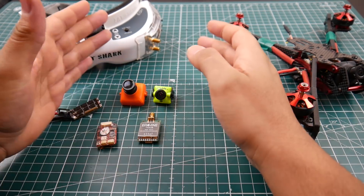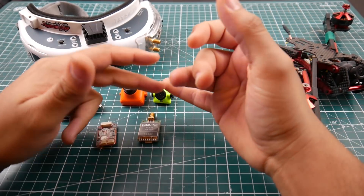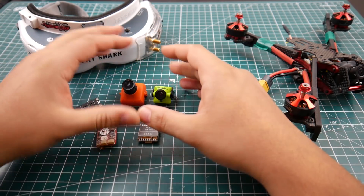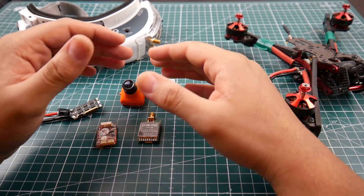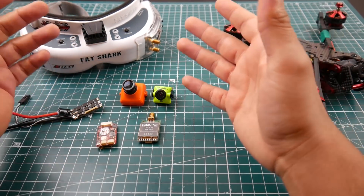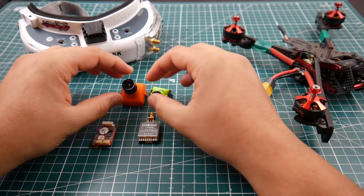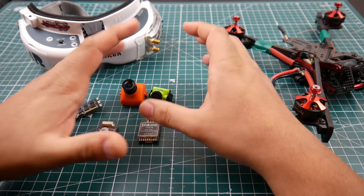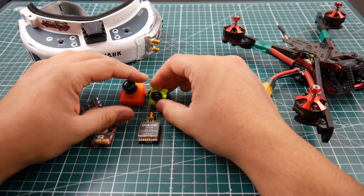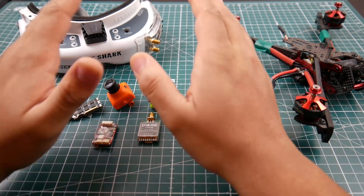I'm going to get a baseline measurement of some of the cameras he's tested and see if we actually get a difference. Someone on my previous video commented that the screen used in testing also has a delay per frame, so we could get completely different measurements. However, my measurements with the oscilloscope — the oscilloscope never lies. We're going to see if what's online is correct or incorrect.